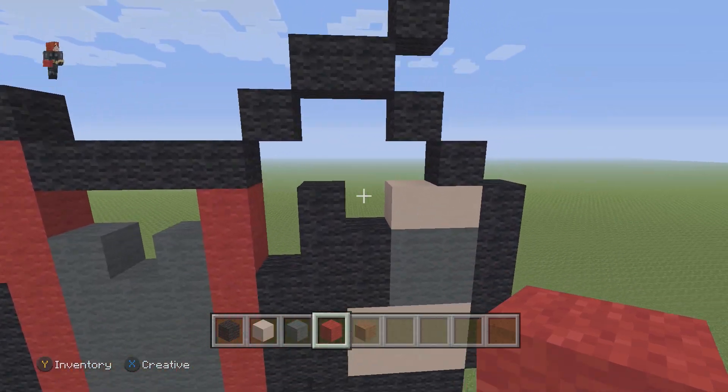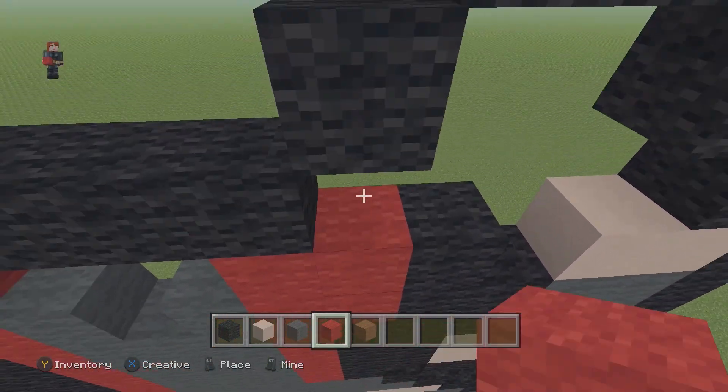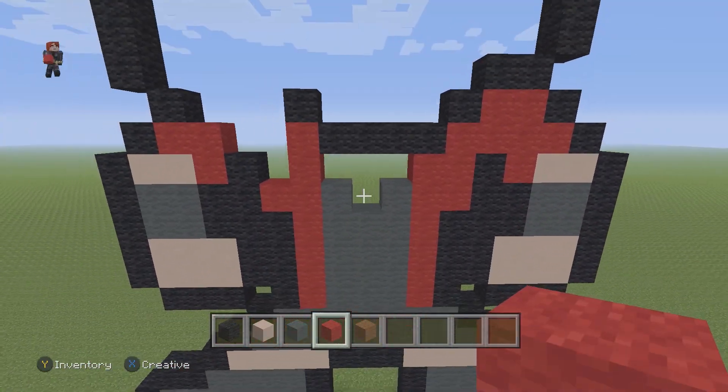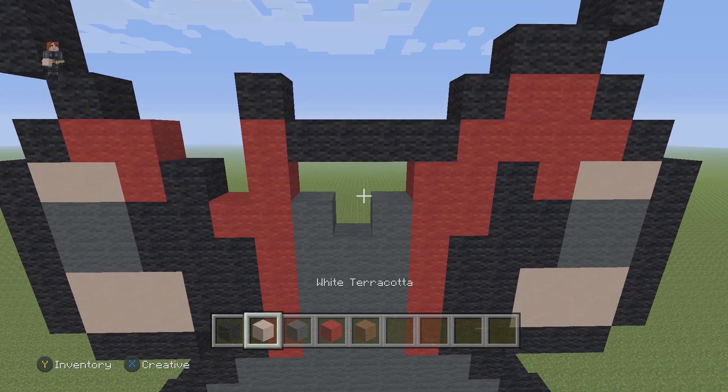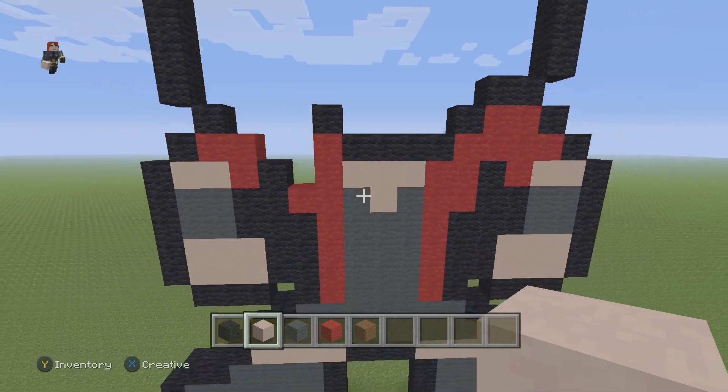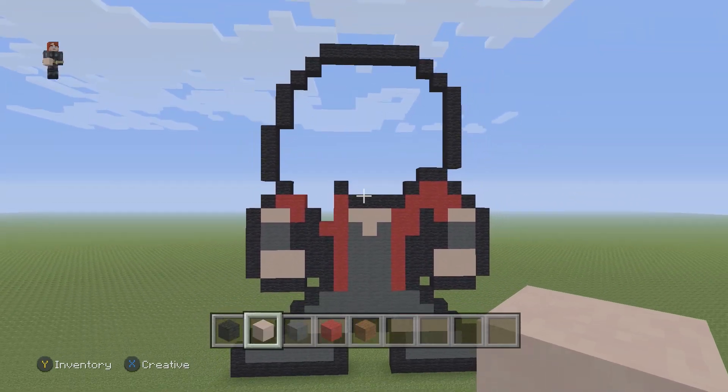This whole gap we have here we're just going to fill in with some red wool. Then this middle section we're also going to fill in with some white terracotta. Let's take a step back — this is what we have so far for Scarlet Witch.